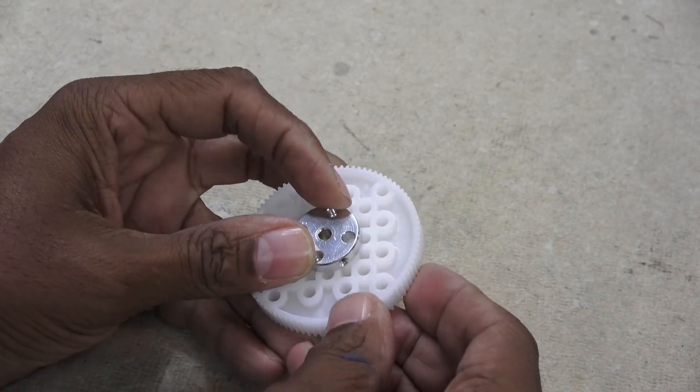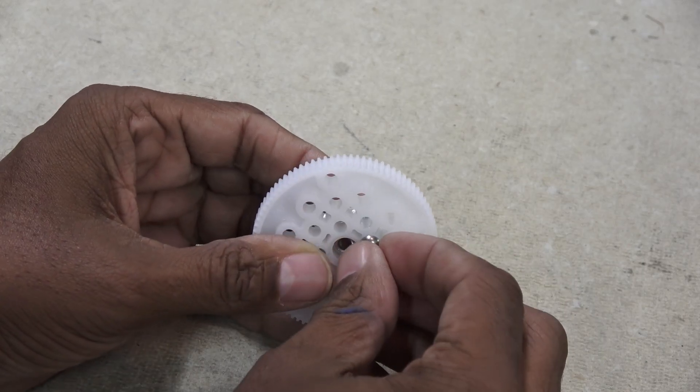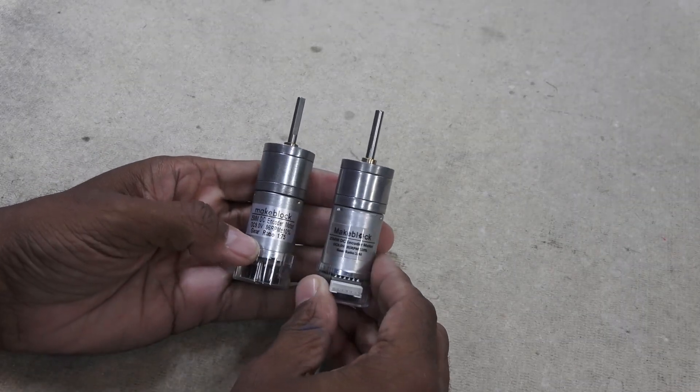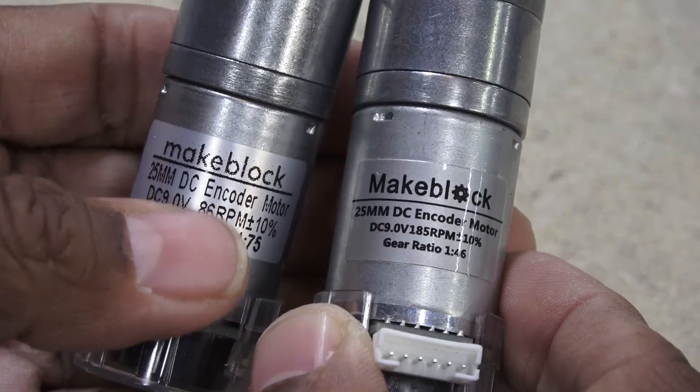The kit cleverly uses gears for multipurpose use — in this case they will be part of the tank treads. There are three geared motor drives in the kit, with one being a different gear ratio than the other two.